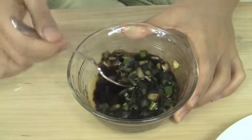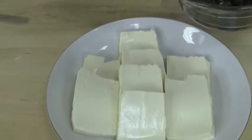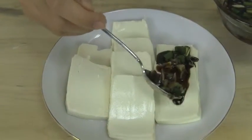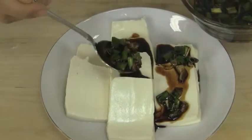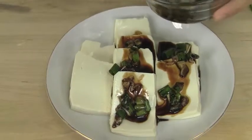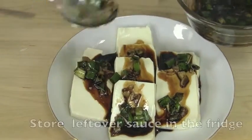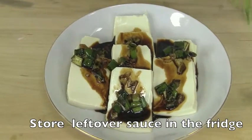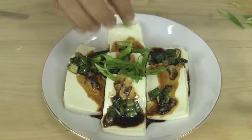My sauce is all done and now I'm going to pour it over the tofu and garnish it with a little more green onions. And just like that, you have a low-fat healthy tofu side dish made with just a few simple ingredients. Thank you so much for watching, I hope you enjoyed everything.